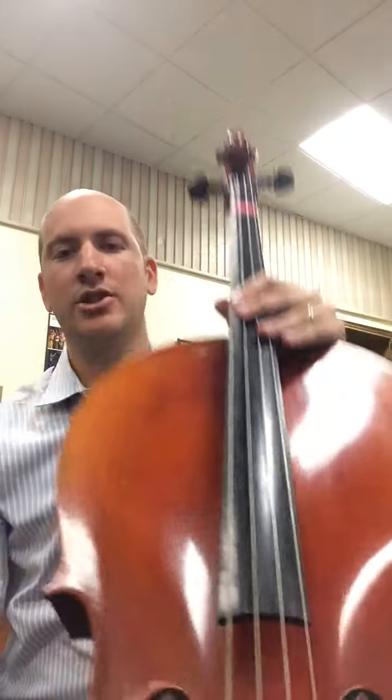Hug your cello — fantastic, good job! I hope you're having fun with the cello. Always review all of your songs including your posture setup every day, several times. Thanks for practicing with me, bye!